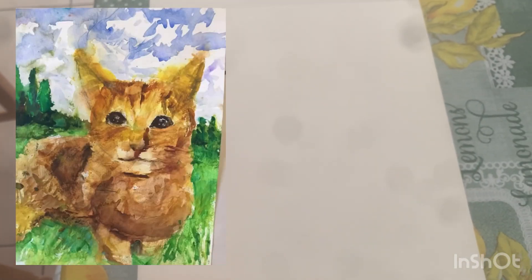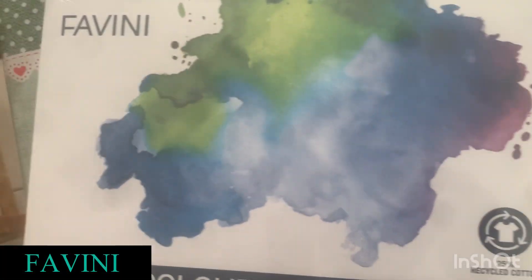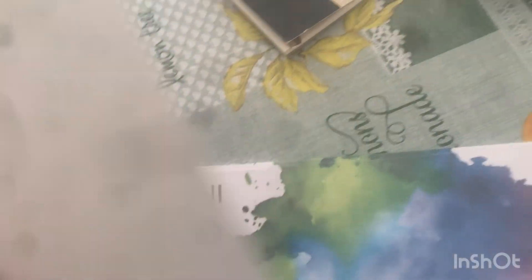I use this card very often for my most important paintings. As you can see on my socials, the cat that I've painted in watercolor was done on this Sundance Waterfall card. This year I also discovered a recyclable card by Fabini — it has less cotton content compared to Sundance Waterfall.